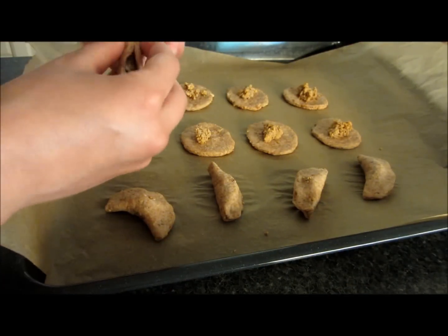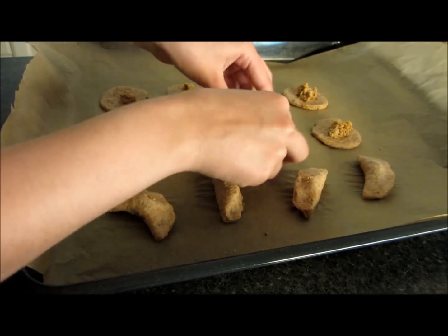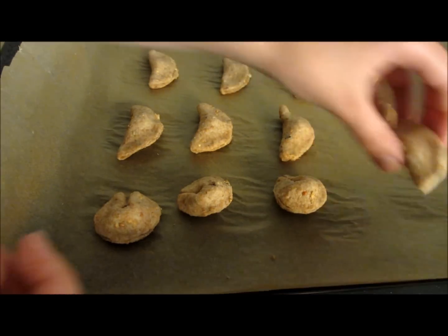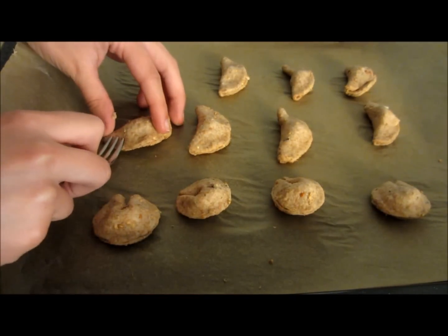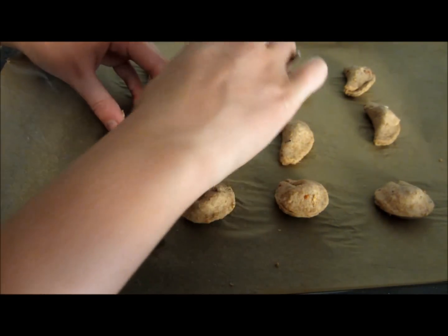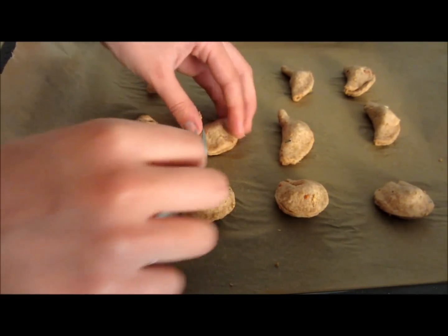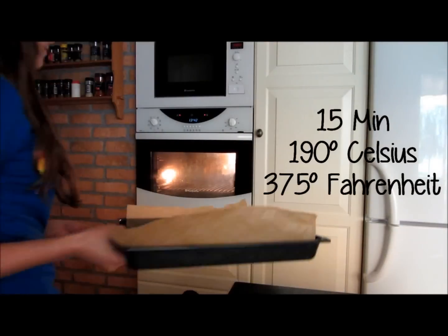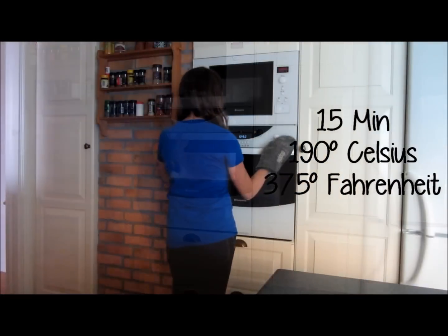You can make them any kind of shape you want — you can make some weird shapes, or you can do the original ones, which I think are the best. Now put them in the oven for about 15 minutes at 190 degrees Celsius or 375 degrees Fahrenheit.